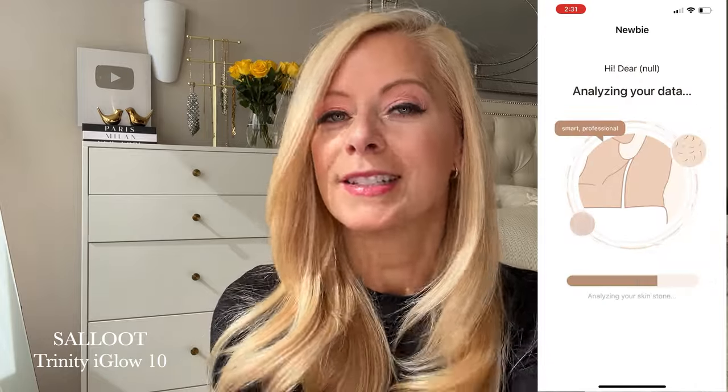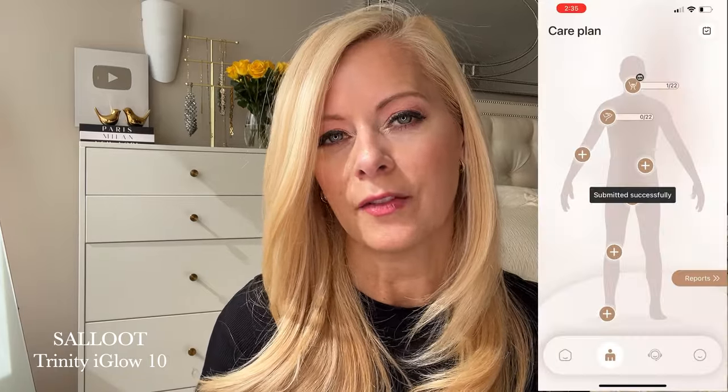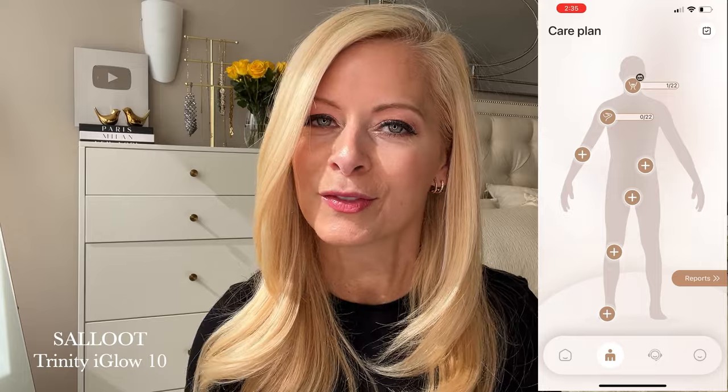It can also set reminders for you. At my age — I'm over 50 — I forget a lot of things, so this is a great reminder saying hey, it's time for your treatment. It'll also tell you how many treatments you have left for each body part, which is a great way to keep me on track so I won't miss any days, and in turn that will give me quicker results.